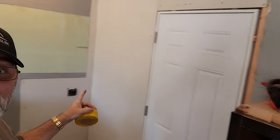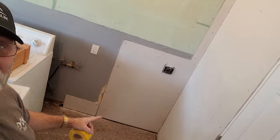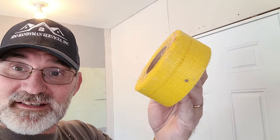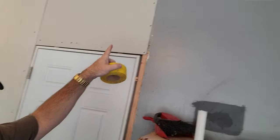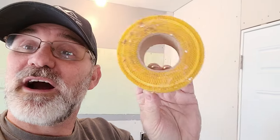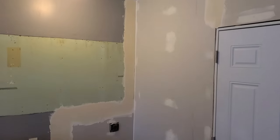Look at this — got all the drywall up. Had to repair a little bit down here, over here, around here, but that is pretty good. I'm going to be taping this now, but I'm using mesh tape this time, not paper tape. I got some pretty ragged gaps up here and around, and this is going to work out way better. So let's get to taping. I got the drywall mudded.